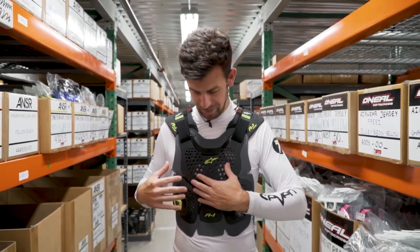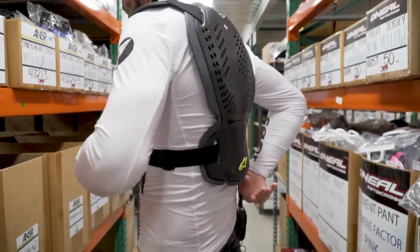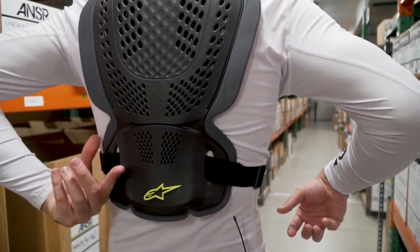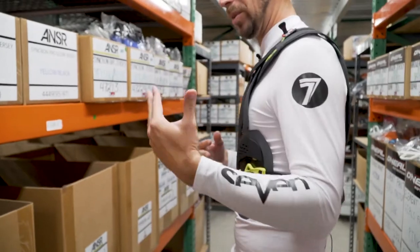Starting with the front of the chassis — it's got great perforation here and some flex to it. Going around to the back as well, it has a CE-level back protector. The back protector you can remove, by the way, and just go with the Y-strap.